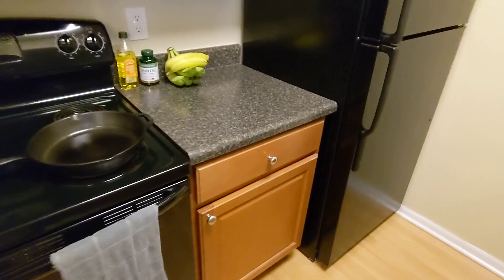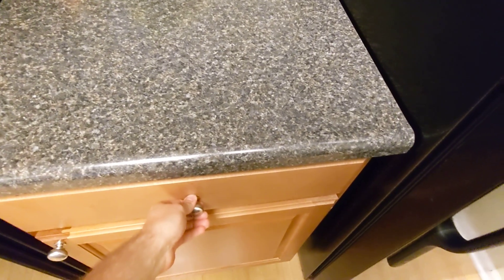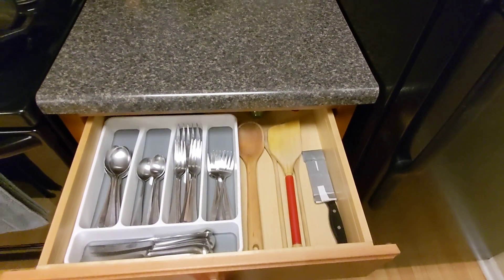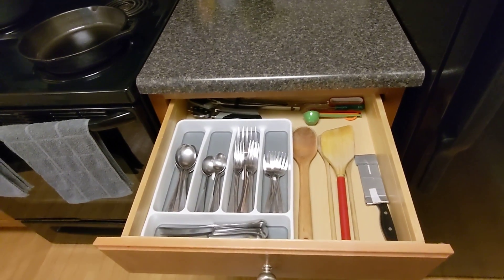I think that the area that I'm most proud of is the utensils drawer. This often becomes a sort of junk drawer for people where they have an assortment of items that they don't really use.